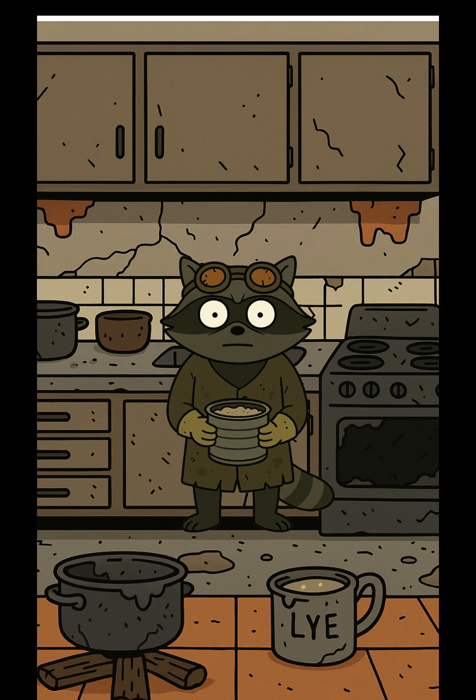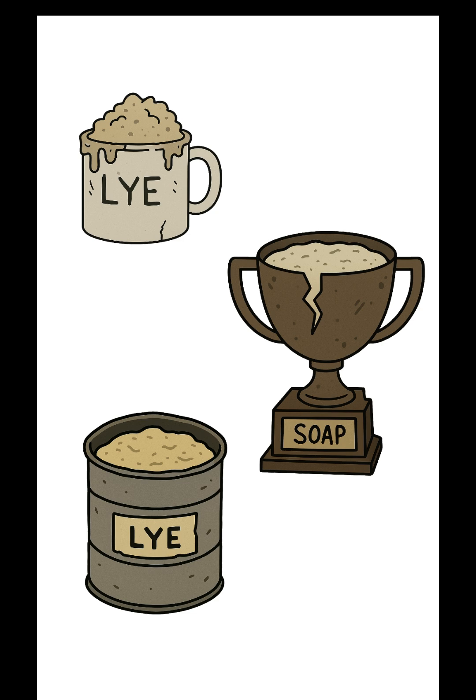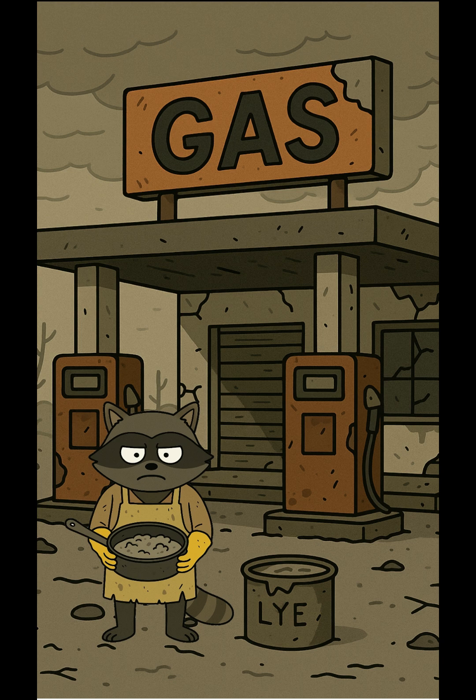Slowly mix in your lye water. If it hisses, that's just the sound of chemistry. Or your impending blindness. Stir until it thickens. Pour it into any mold — tin can, cracked mug, your ex's trophy. Let it sit until it's solid and stops burning your skin off. The lye breaks down fat into soap and glycerin. The soap cleans you.